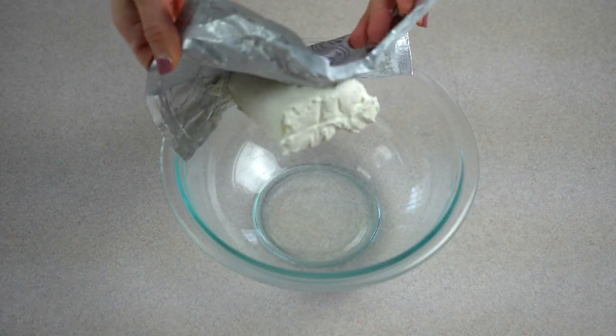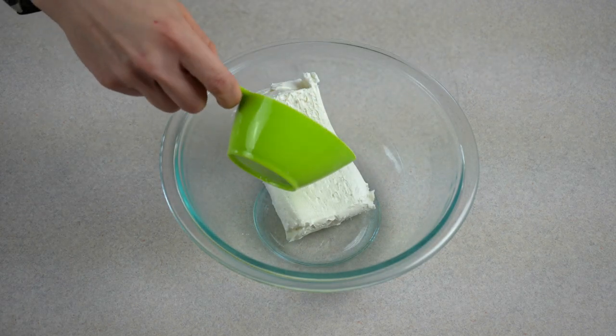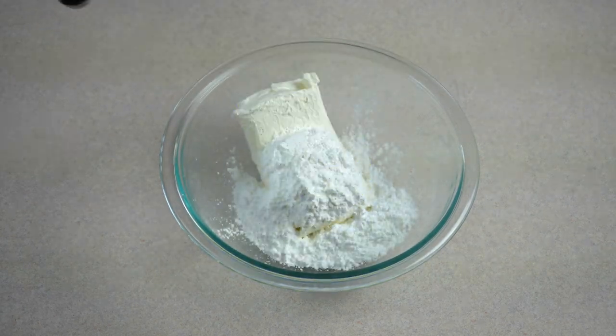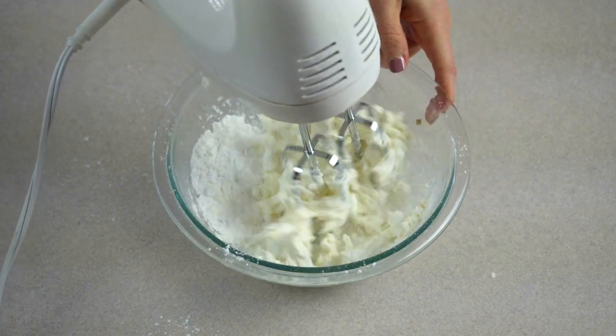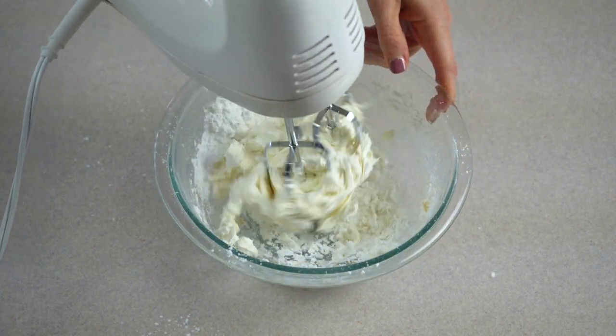Next, add one block of softened cream cheese, powdered sugar, and vanilla extract into a large mixing bowl. Use an electric hand mixer and mix together until creamy and smooth.